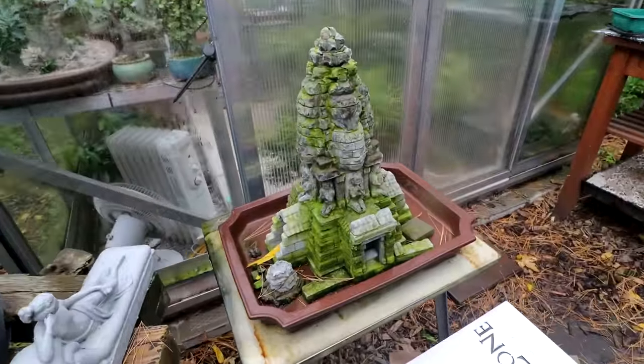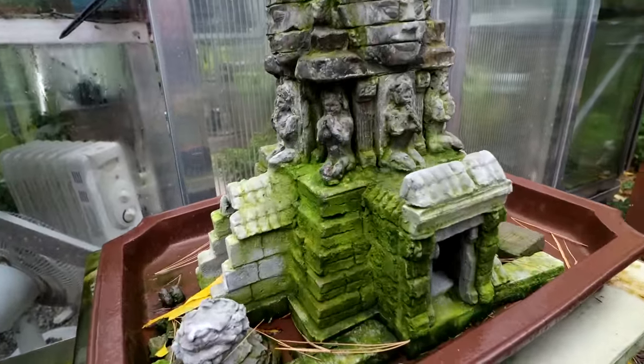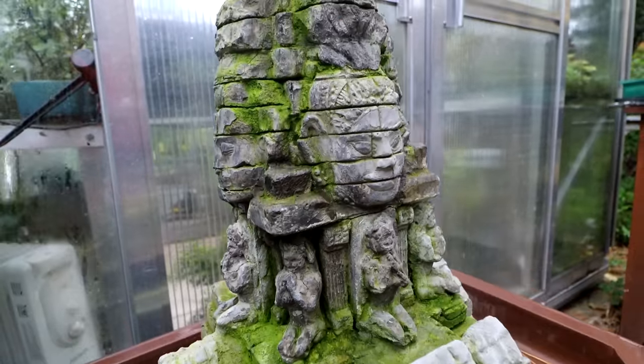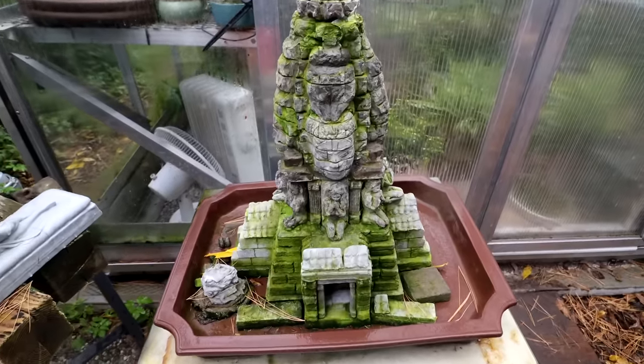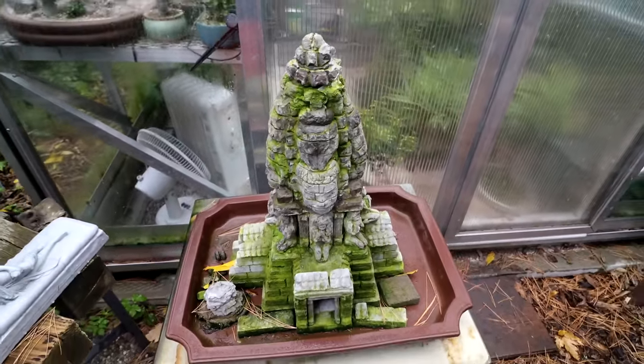In the backyard here the tables are looking very, very empty. Here is a look at my temple — it's getting all kinds of cool moss and algae on it, making it look very ancient indeed. After the Toronto show that'll be my priority: to get this temple planted with the ficus. That should be a really, really fun project.